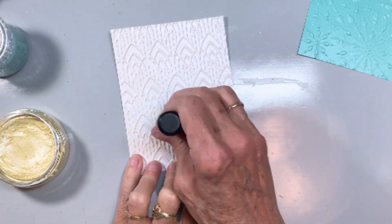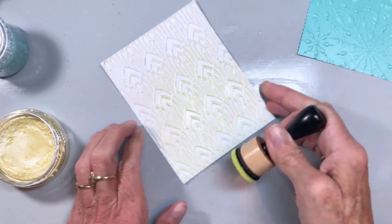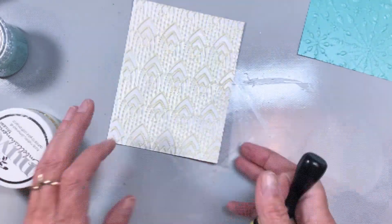Here I'm doing the same thing. This is an Opal embossed piece — Opal Stardream Metallic — and I'm using a yellow mousse that has a sort of gold tint to it. So again, we'll do that one.